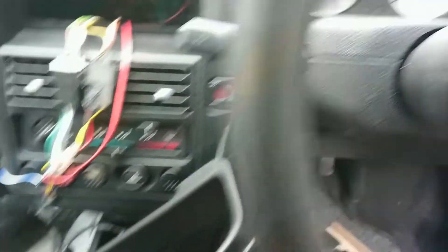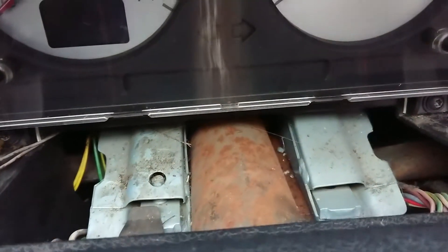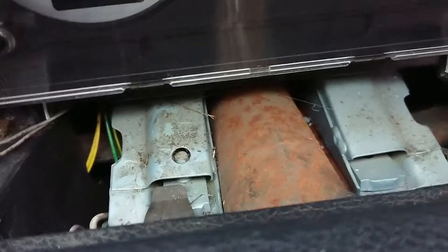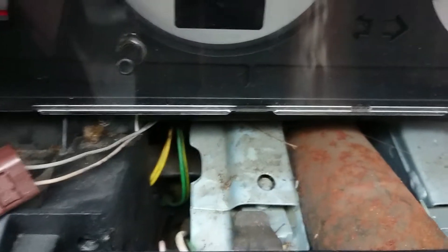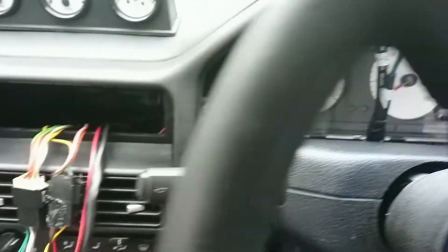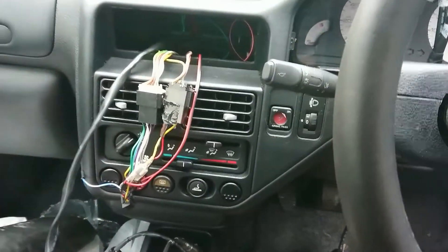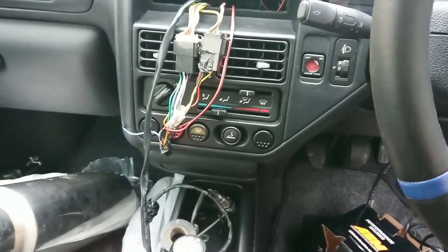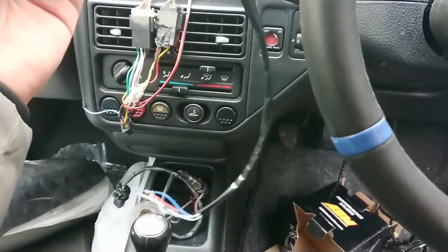Same as last time — I've just removed this trim and gained access. When I turn the wheel there's no rubbing or chafing down here because the column is insulated by this shaft. So I'm going to run the wires through here. These two wires go to the back of the gauge — one of them is the wire that will be soldered into the ECU loom, the aftermarket ECU which I'm yet to wire up.